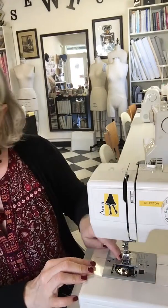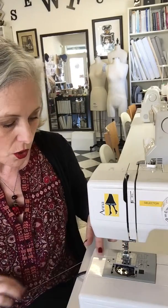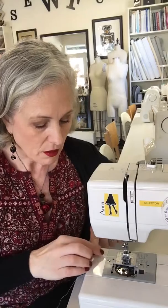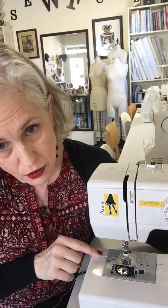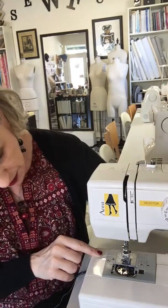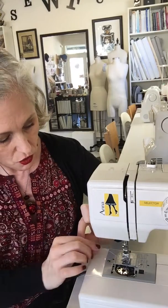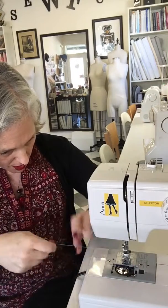Once you get your bobbin placed in the case correctly, we have to get it up through that tiny little hole that's underneath the needle, and it's easier than you think. You want to hold your top thread with your finger and then with your other hand do a full rotation towards you. If you look closely you can see the top thread wrapping around the bobbin thread, and once your needle is in the upright position you can take your top thread and pull that bobbin thread loop up from the bobbin.